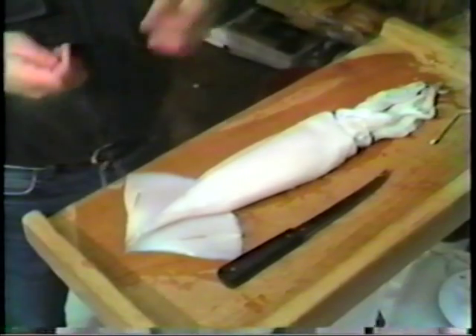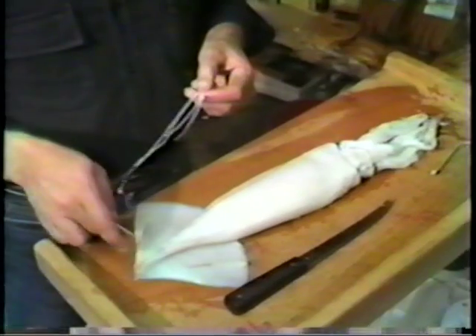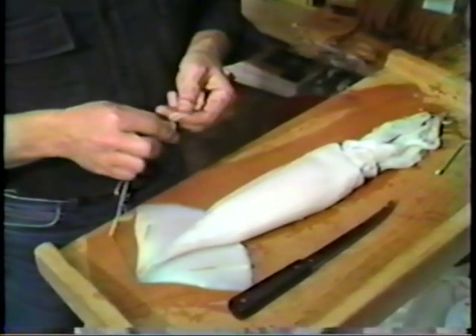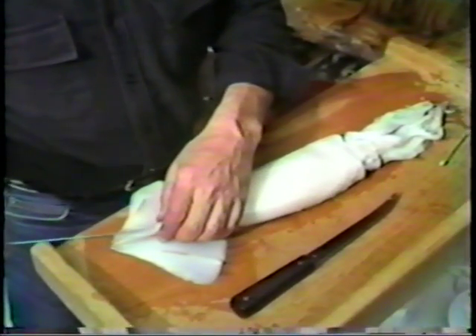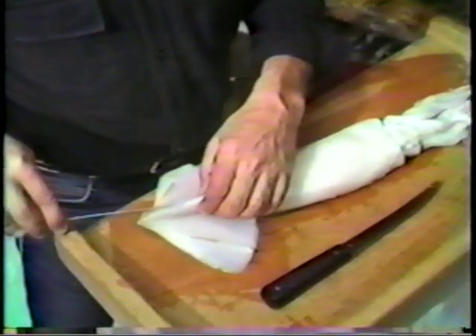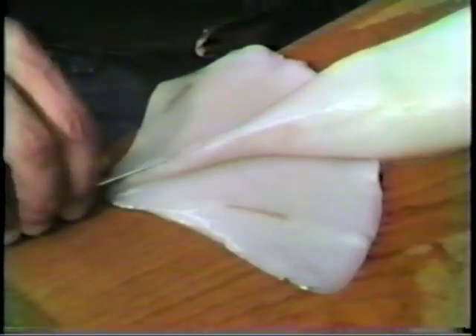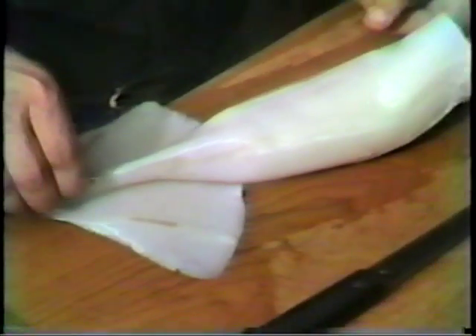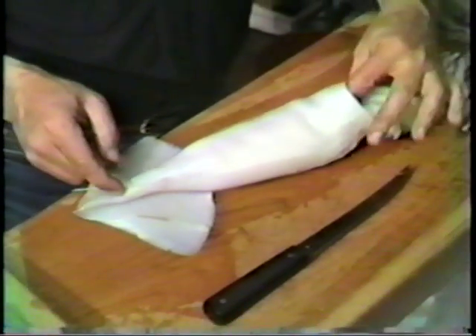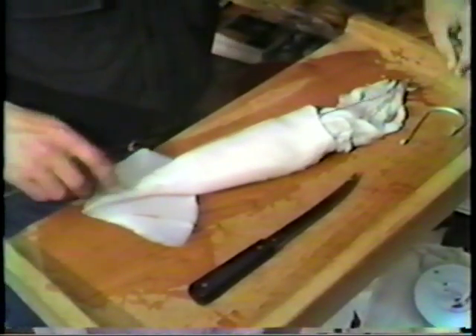We'll do that by taking a piece of thread and a simple overhand knot through the leader end or loop end. Once we've accomplished that we're going to insert a very long needle. Try to keep the needle as close to the collar or body as possible so we don't go through any of the internal organs. And we merely feed that needle all the way down towards the head, reach right up inside, feel the needle and pull the whole leader through.